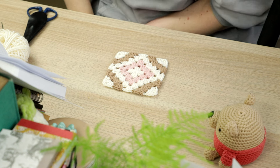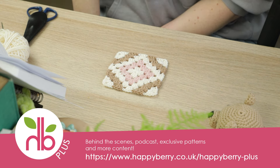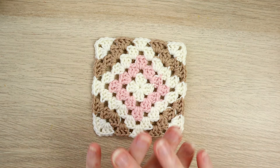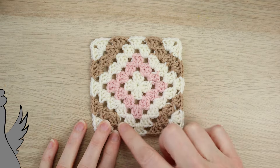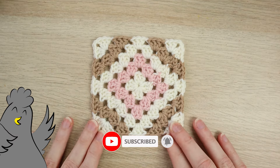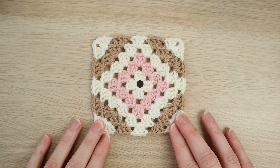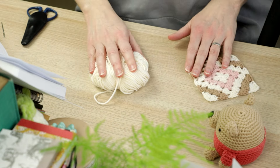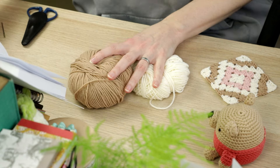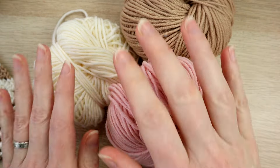Hi everybody, welcome to another crochet tutorial with me Laura, and another Granny Square Sunday. This Sunday I'm going to be showing you how to make a traditional granny square, but we're going to be playing with color. I'm going to be calling this the Neapolitan granny square because we've got our strawberry color, our chocolate color, and our vanilla color.